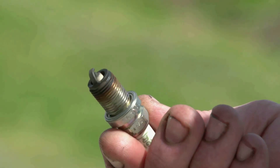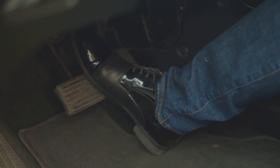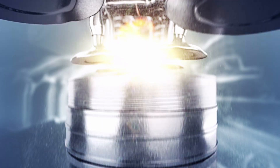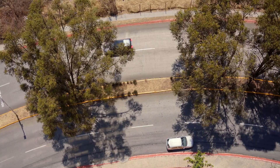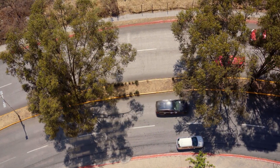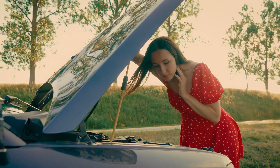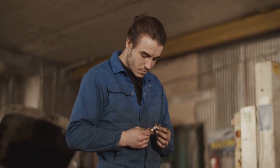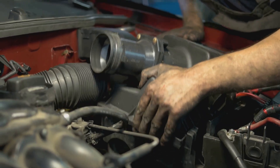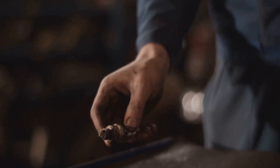Spark plugs are like the match that lights the fire inside your engine. Every time you hit the gas, they spark up and set off the fuel and air mixture so your car can go. But when they don't fire right, your engine feels tired — like it's running uphill with a fridge strapped to its back. If the tips of those plugs are turning white, it means they're getting too hot. That can come from running lean — too much air and not enough fuel — or using the wrong type of plug.